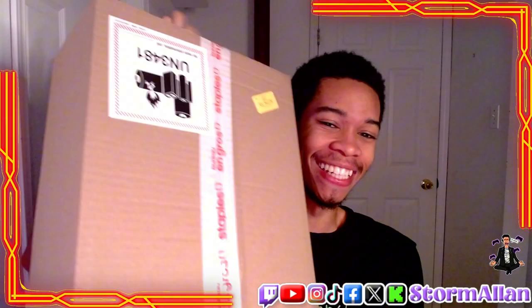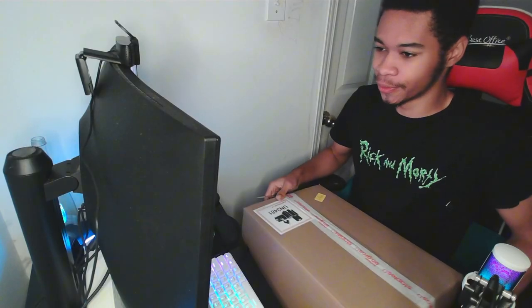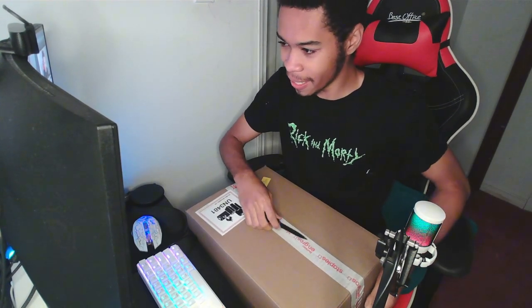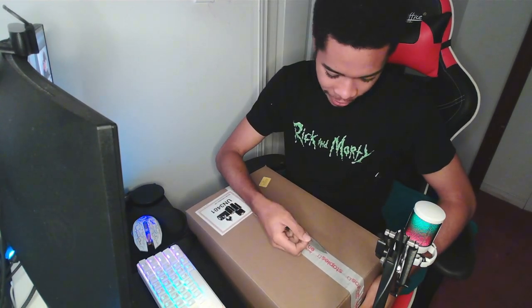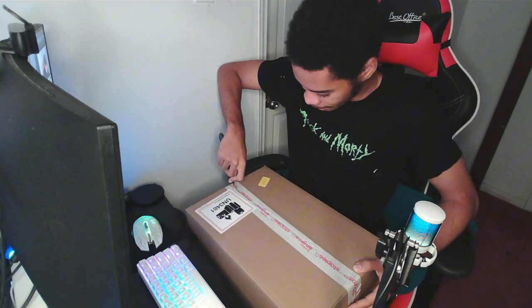What's up everybody, CEO the money maker, the one and only storm taker. Guys, it came — I don't know why it came in this large box, but it is here. So let's do the unboxing, guys, and let y'all know what is in this bad boy. This is from Staples, so we're gonna get the unboxing going.